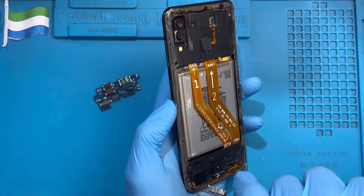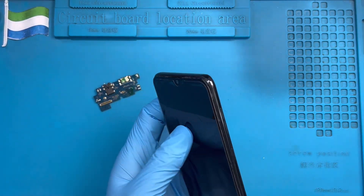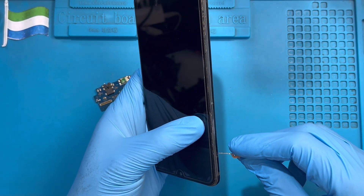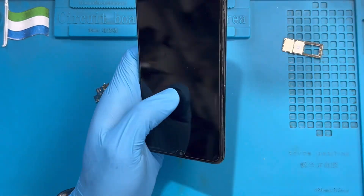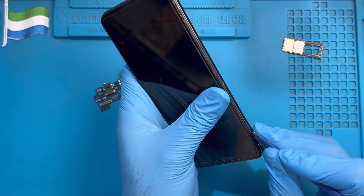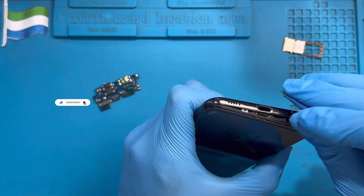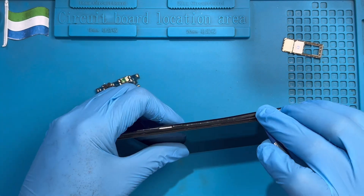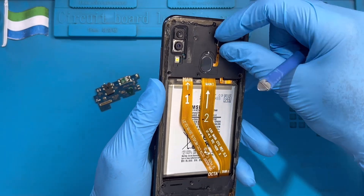Make sure you take out all the screws at the back of the phone. After you take out all the screws, remove the SIM tray to one side. If you have nails, you can use your nail just to open it, then remove the fingerprint cable from this side.